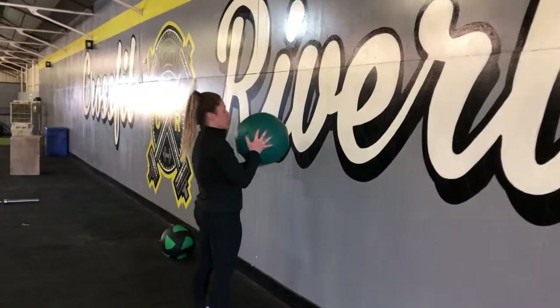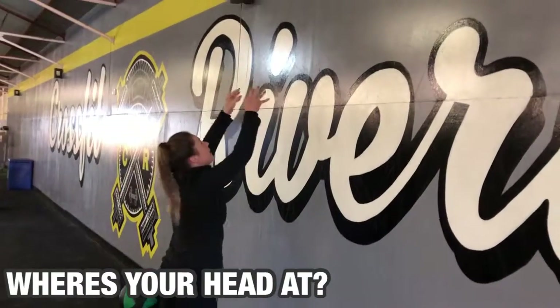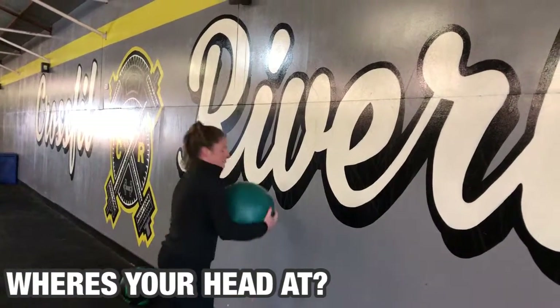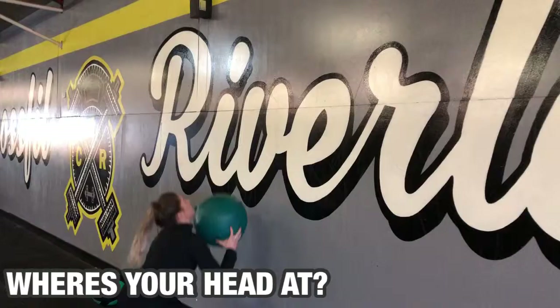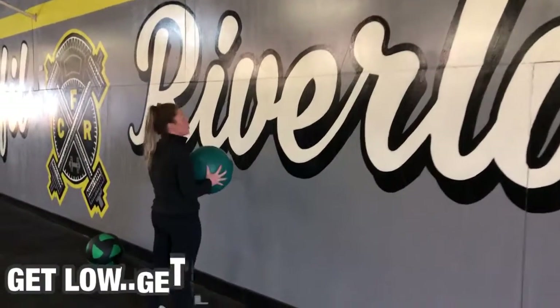Next thing we're going to go to guys is just where you're positioning the ball and your head. You want to watch that ball as you're coming up. When you're catching it, if you tend not to watch — when you throw it up and you're not watching that ball — you're going to catch it a bit heavy or it's going to hit you in the head on the way down. So just keep your chin up and watch the ball the entire time.